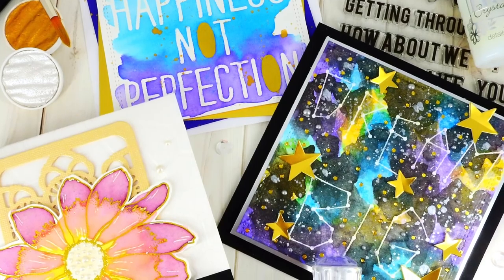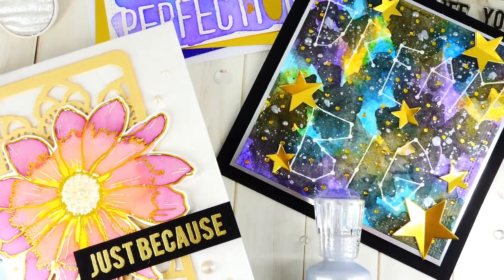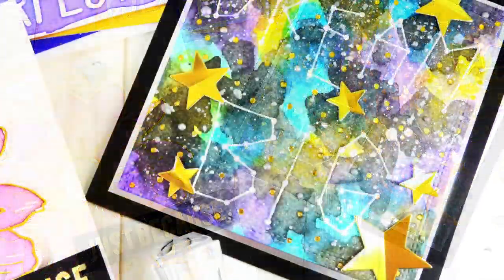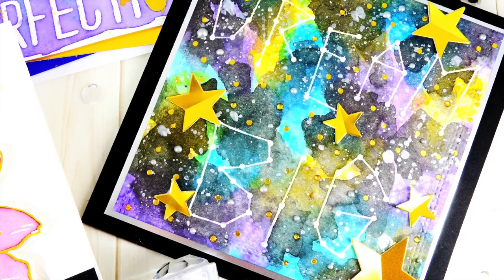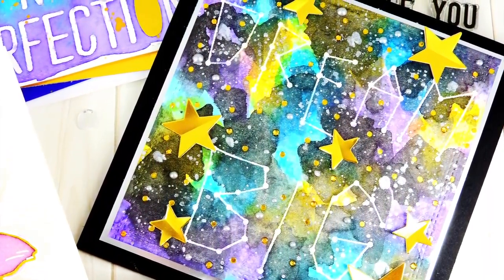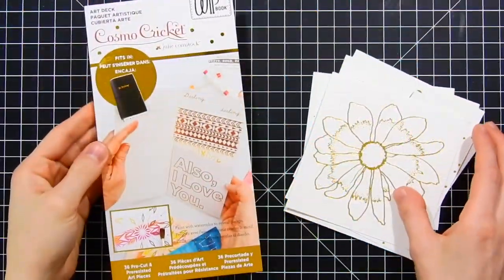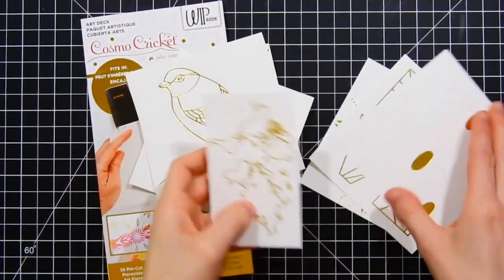Hello everyone, it's Nina. Thanks so much for joining me today. Today I'm here with Neat & Tangled and we're collaborating with Cosmo Cricket to share with you some fun inspiration using both Neat & Tangled and Cosmo Cricket products. I'm going to be using some of the Cosmo Cricket art deck product today and I'm going to be showing you how you can create some beautiful watercolor images and use them on your cards with some Neat & Tangled products.